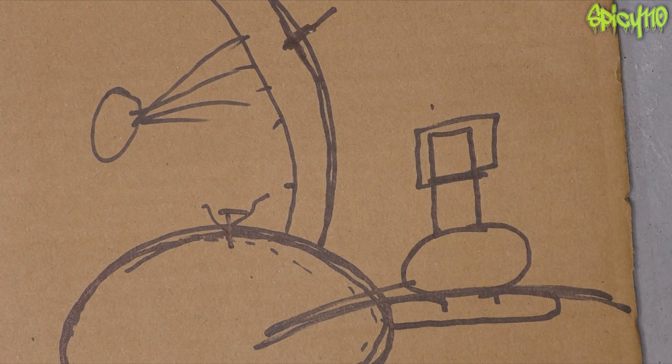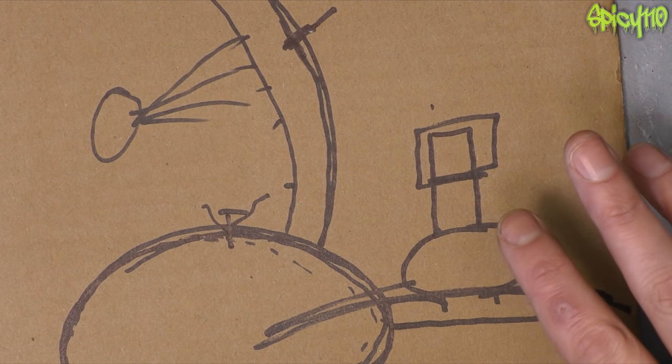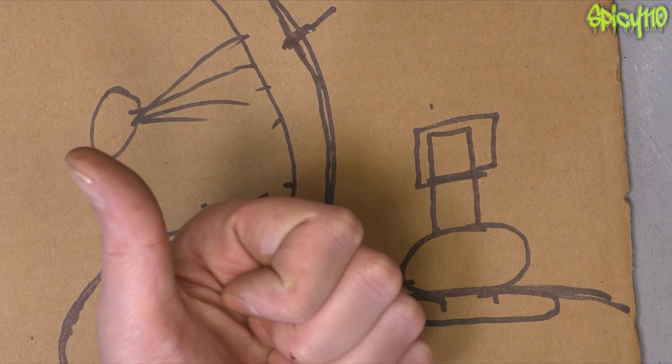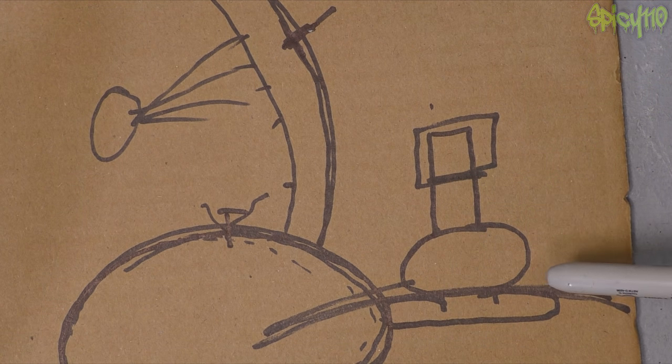If you want to convert your spoked rims to tubeless, go check out Jake's video - I'll put a link in the description. He's working on his MT adventure bike conversion and will be doing it again, but he already has a video up from the first time. He's had them running tubeless like that for a year now with no air loss - it worked perfectly. I think that's everything you need to know as a base level about motorcycle rims, what types there are, and why you have certain things. If you found this video useful, hit that like button, subscribe - I'm on my way to 100K. Consider joining my Patreon for as little as a dollar a month. Thanks for watching!